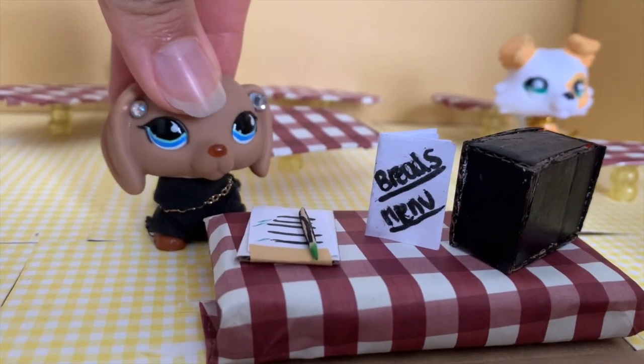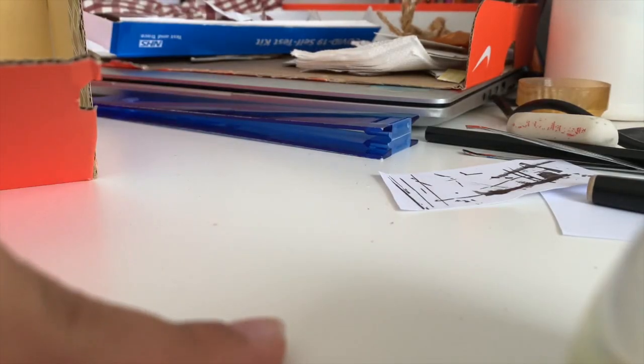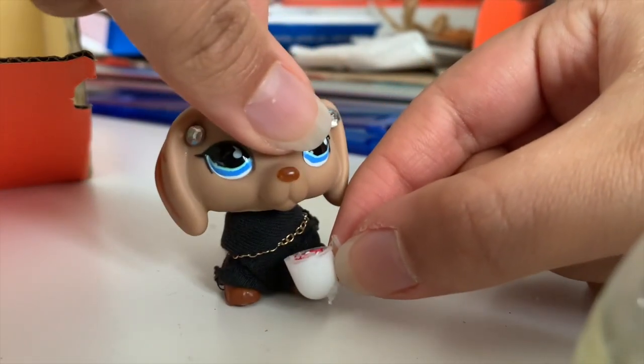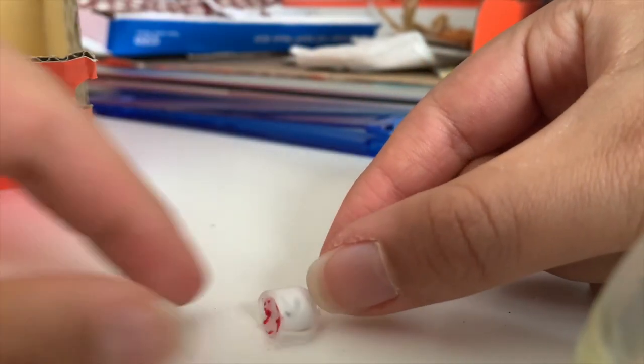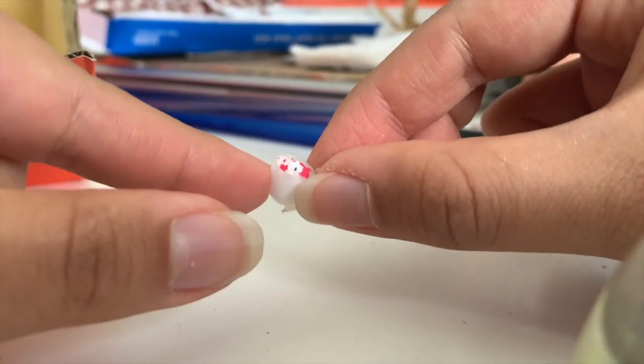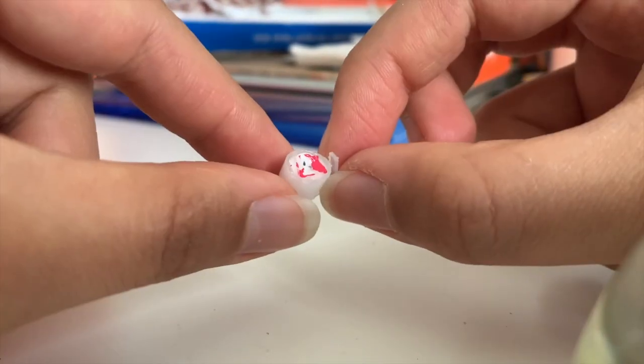Let's start on the crafting now. The first thing we're gonna do is make some food or drinks. We're gonna make this drink here — it's the perfect size for LPS. This is basically a dragon fruit drink. It's not completely dried yet, but it'll be dry soon, and I'll show you what it looks like later.